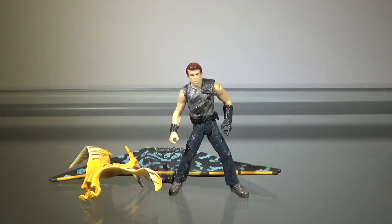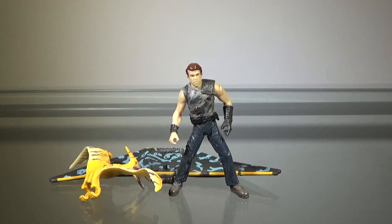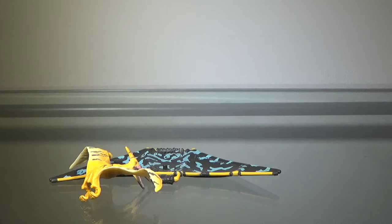Hey guys, Zach here, and welcome back to another action figure review. Today we'll be taking a look at the Jurassic Park Dino Trackers Pteranodon vs. Sky Patrol. Now, this figure — it's not my favorite, but there's a reason why I'm reviewing this. We'll talk about why in a second, but first we'll take a look at the accessories.